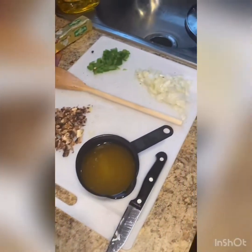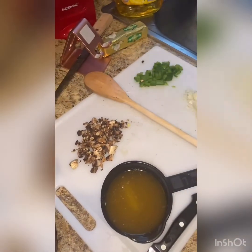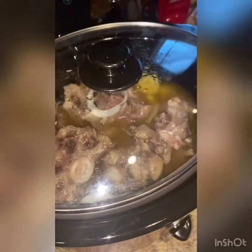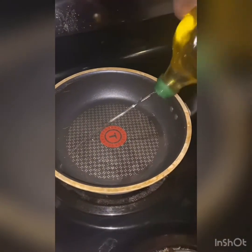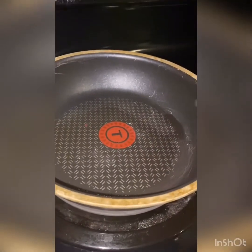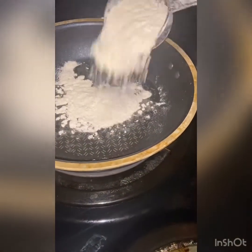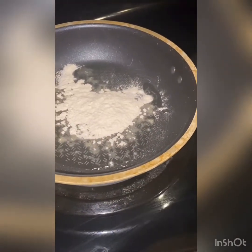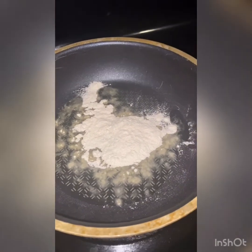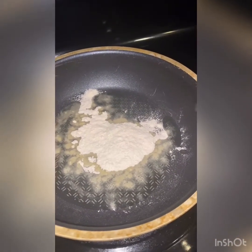Right here is where I've been prepping for my gravy. I've got some onion, some mushroom, and some bell pepper. So I'm making my gravy — all I'm going to do is add a little olive oil and stir it until it browns up nicely.